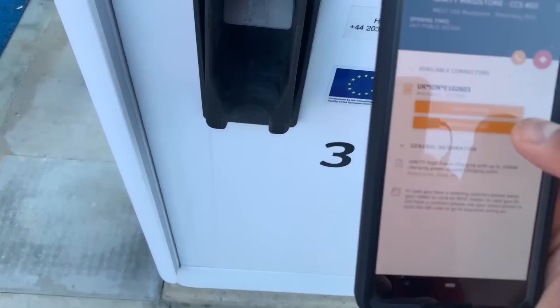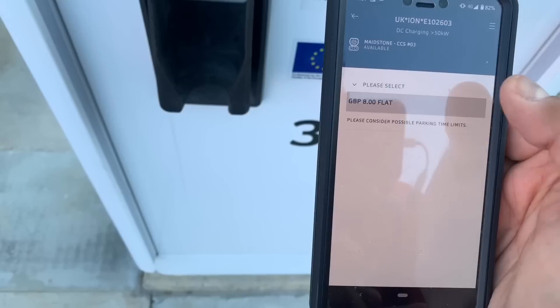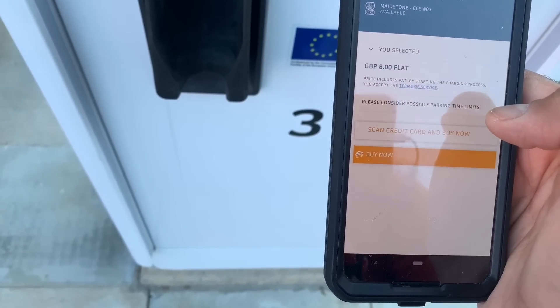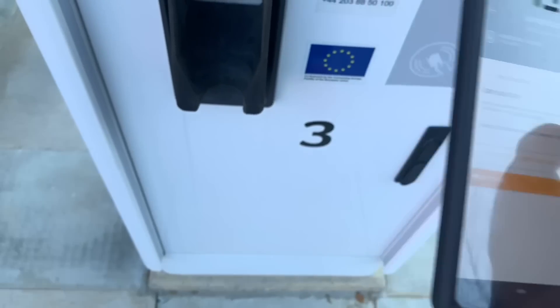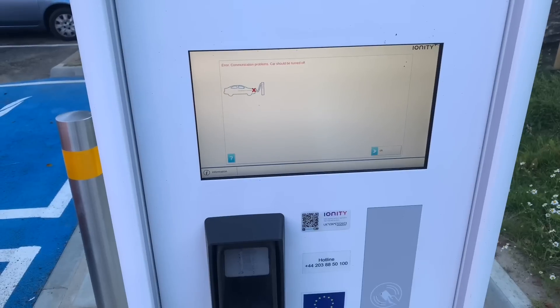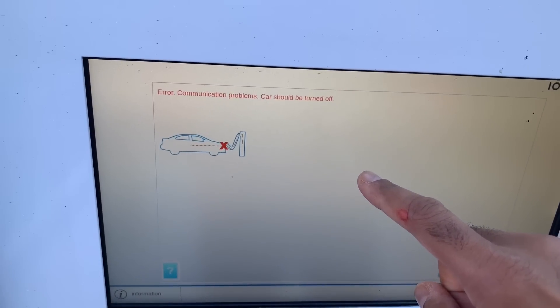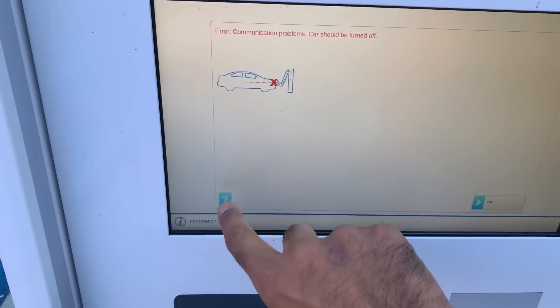Proceed as guest — it's going to cost me eight pounds. I'm going to pause for a second because I have to do the credit card payment. So I've done the payment on the phone, but it's saying error: communication problems. Car should be turned off. Well, the car is off — I don't know what's going on.